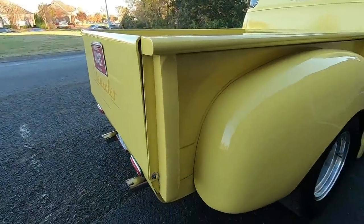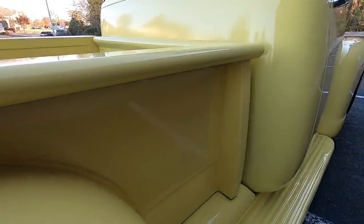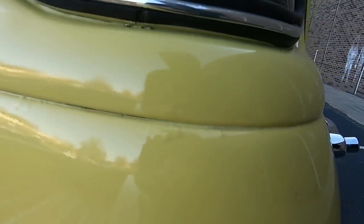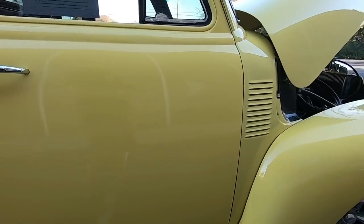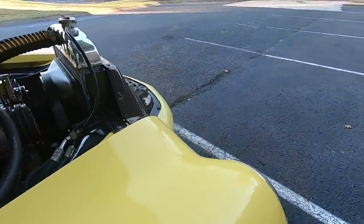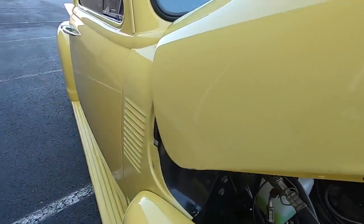Coming back to the middle section — there's a chip right there on the rail. Got a little bit of bubbling popping up right here. Checking this door out — it looks pretty good. Door handle looks fairly new, vent windows in great shape, and the top of the fender looks great.